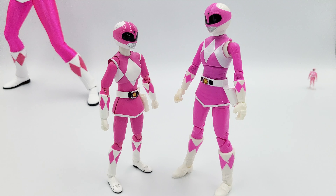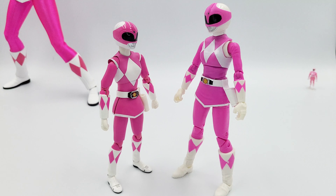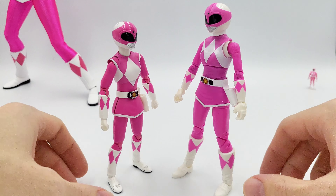Some people would say it's more fair to compare the Bandai Legacy line to the Lightning Collection, since they're the cheaper ones. But for one, I don't have anything from the Legacy line. And also, looking at a picture of it, it doesn't look like a very nice figure, so I actually think Hasbro is way better than that. So I think it's more fair to compare these two together. Let's get into that comparison.